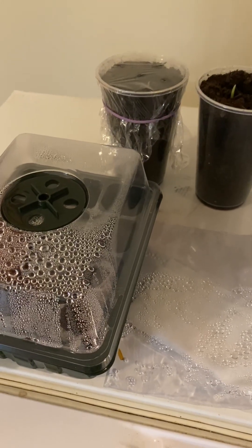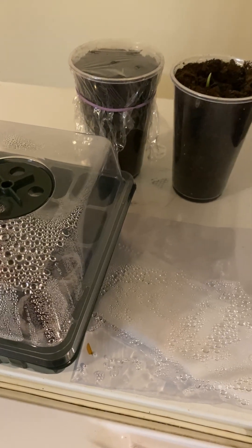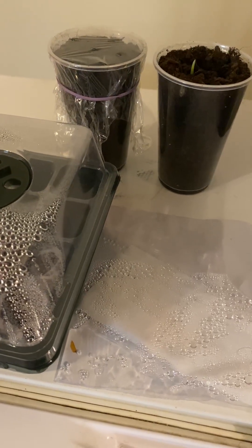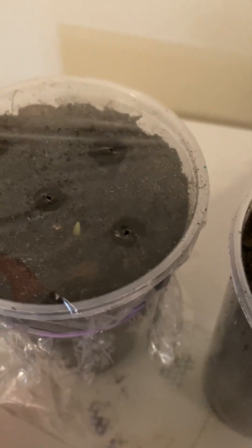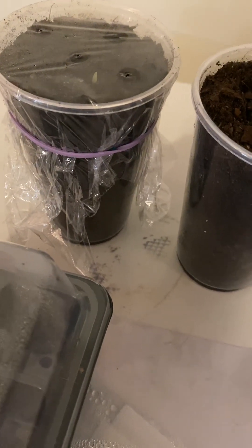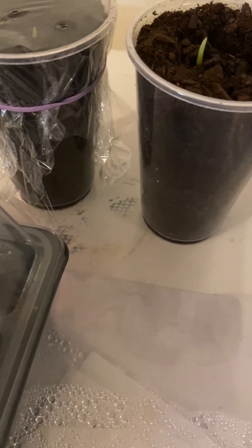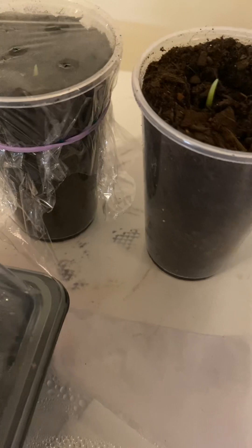I have an update on my bird of paradise seeds — as you can see, two of them have already sprouted! It has taken forever but I finally got them to sprout. These are my second batch of bird of paradise seeds; with the first batch, I didn't get any to sprout.